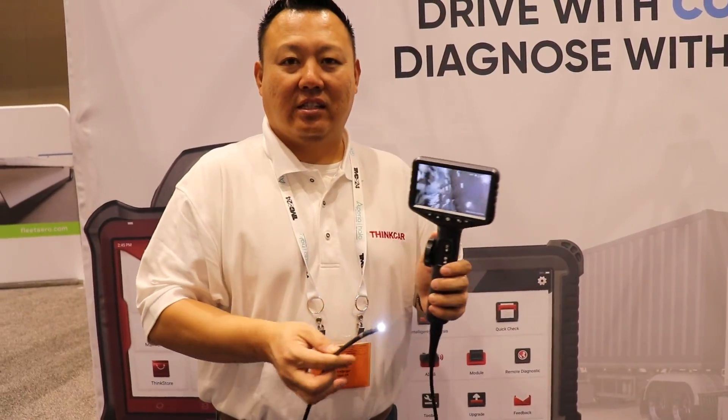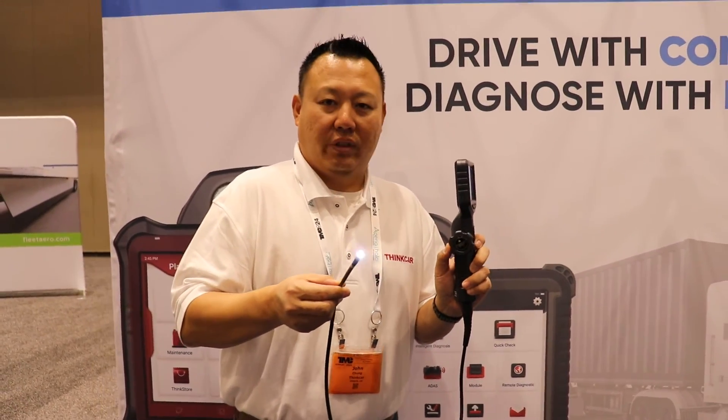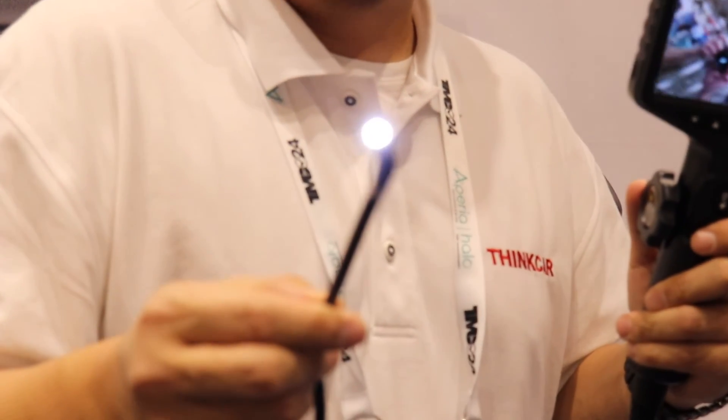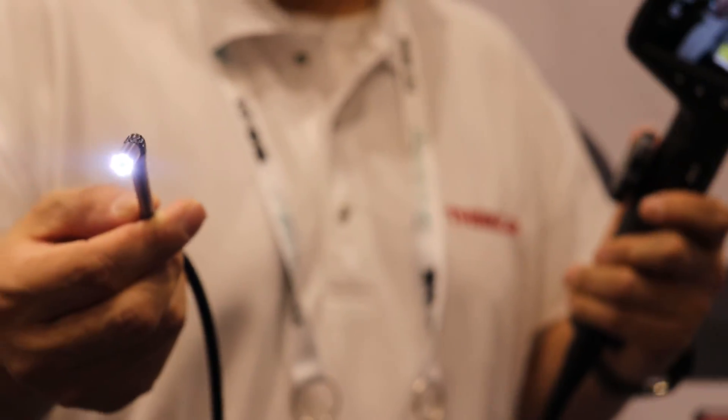This is our latest, the Endoscope ES401. It has the capability — with this switch right here — to swivel around. It's got a button for taking photos, and the unique thing about it is the bright LED lights right in there that allow you to actually see in a dark space area where technicians need to get into.